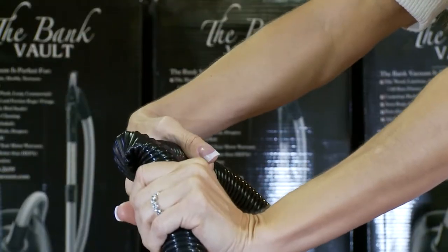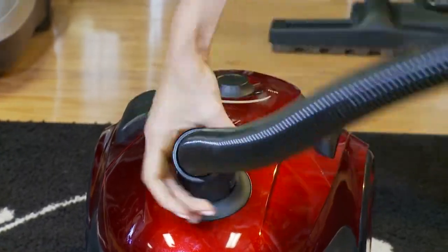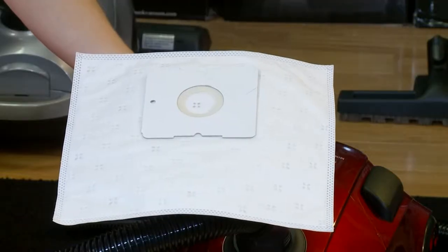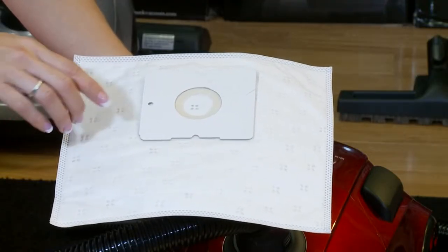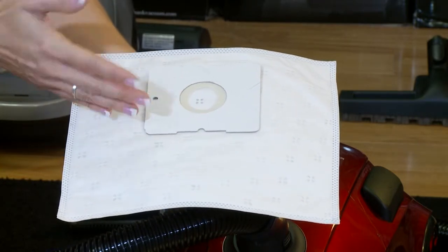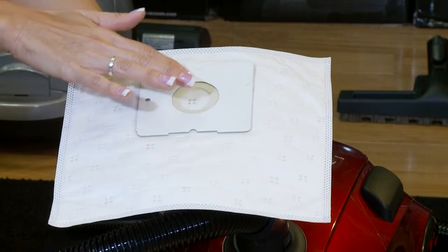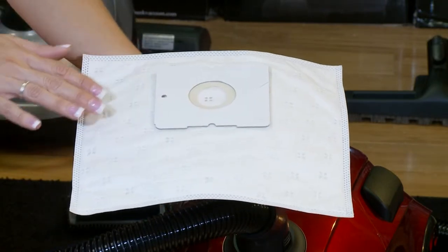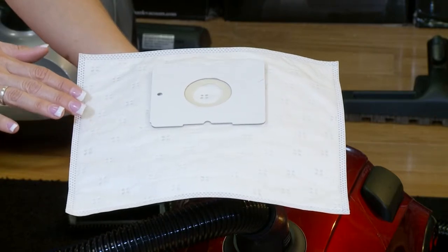The hose is crush-proof and swivels 360 degrees at the canister level. The cloth disposable bag in the Bank Robber has the best filtration for a disposable bag. The bags are electrostatically charged, so they do not cause a lack of suction, they do not overwork the motor, and they remove all dust.